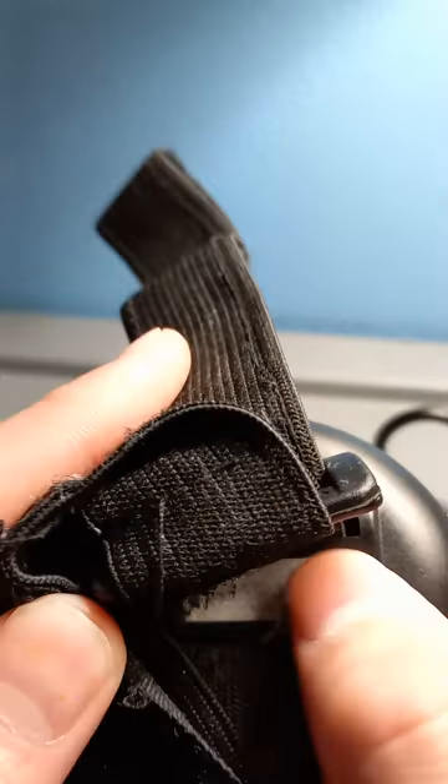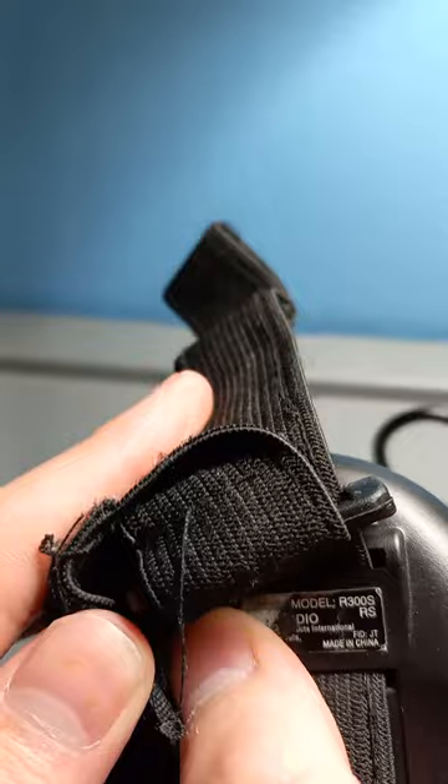This is actually my first portable radio. It's the model R-300RS. It has Velcro, so you can use this to close it in and put it on your arm like this and tie it in.